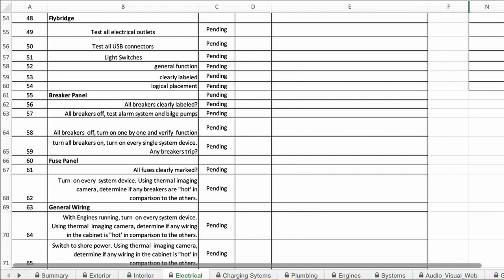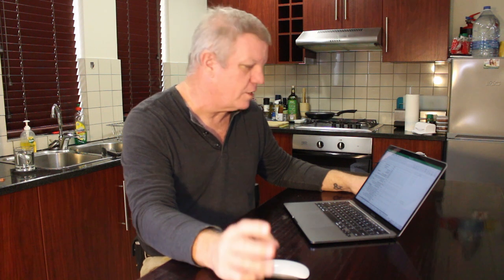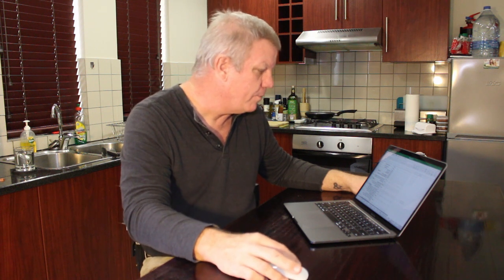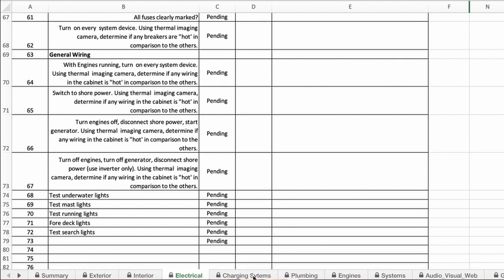Then go to the breaker panel. Are all breakers clearly labeled? Do the breakers turn off the section of the boat you think they will? Use your FLIR camera on the breaker panel and wiring while there's a load running — check for any hot breakers or hot wires, and identify any overloaded circuits. Test all your lighting: interior, exterior, running lights, underwater lights, cockpit lights, and deck lights.